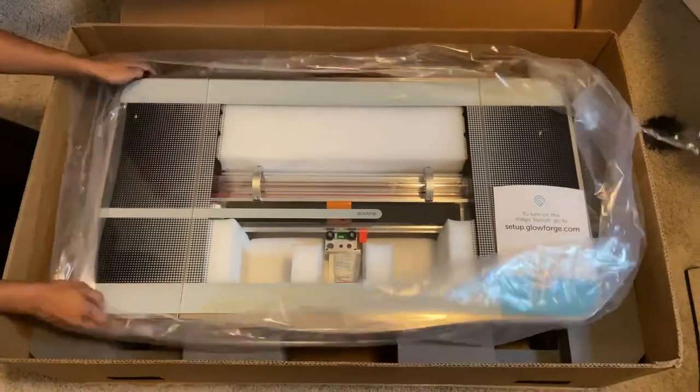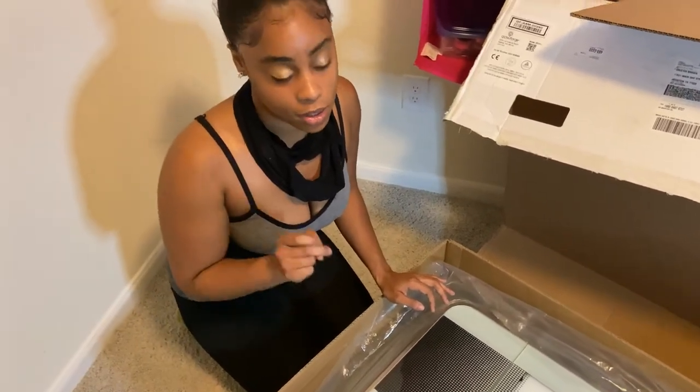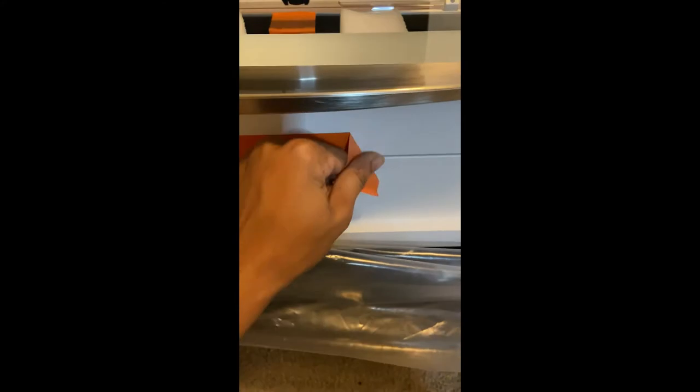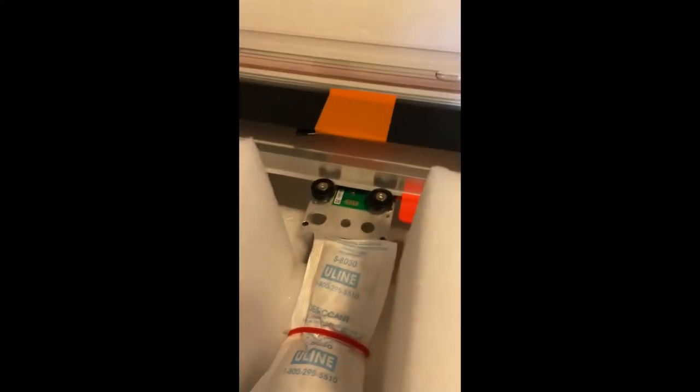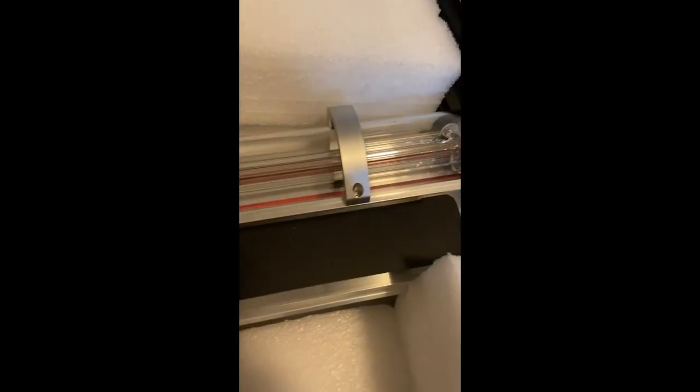Look how crisp and clean and modern it looks. I'm gonna ask my boyfriend to help me lift this out of the box because I don't want to damage it — one person cannot lift this. You're gonna need a two-person lift.